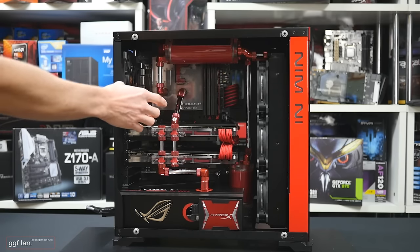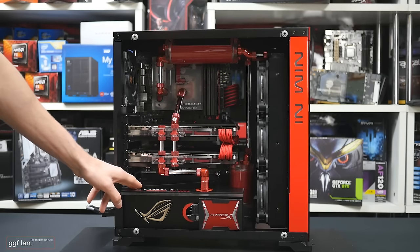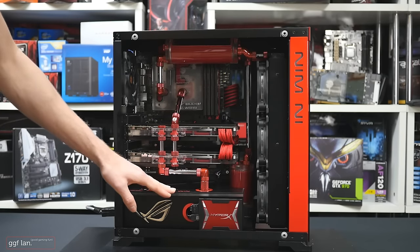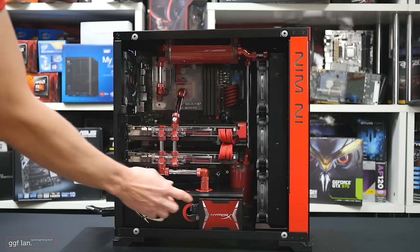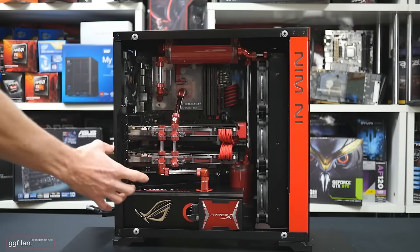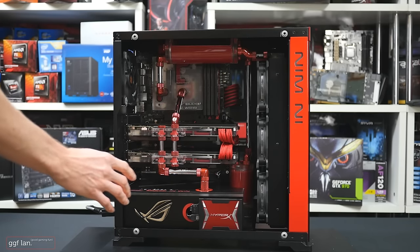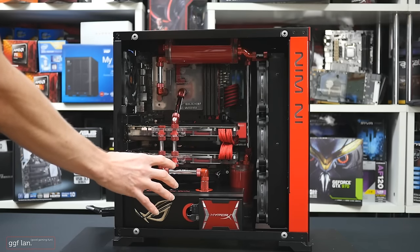The CPU is a Broadwell, I think it's a 5775C, so not a Z170 but still a relatively new CPU. We've gone with pastel coolant — you can see it in the reservoir — and we've added a funky reservoir up top which is completely just being held together with the fittings. The PSU cover has two layers on top.